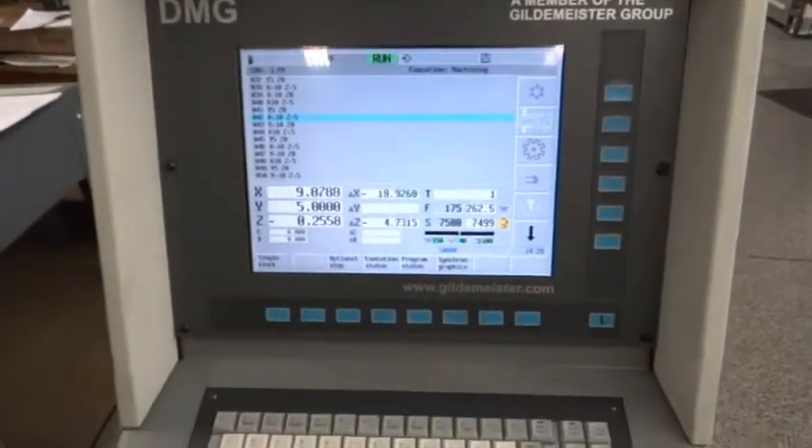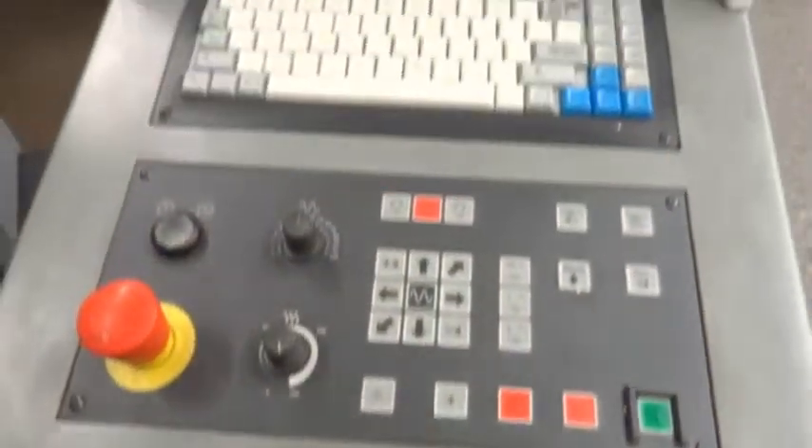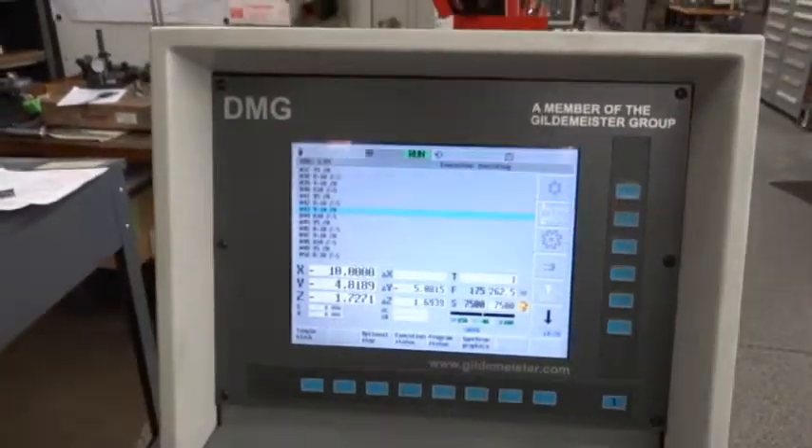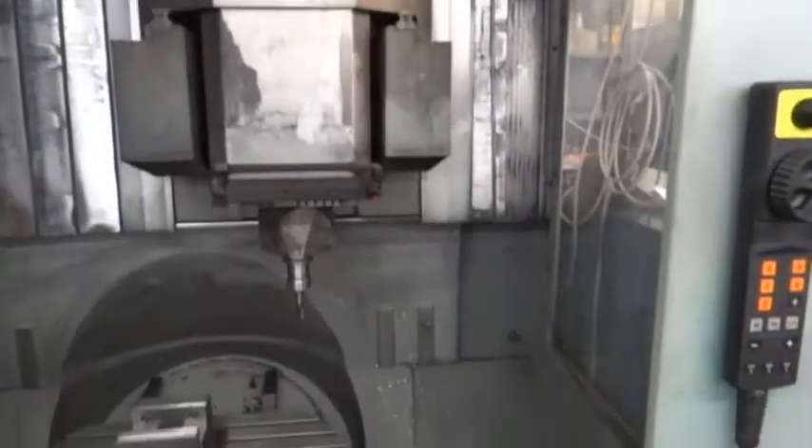We do see this has got the flat screen control, and the operator panel here looks very nice. First thing you'll notice, the machine is moving and it's very quiet. All the axes are moving very quietly and also very smoothly.